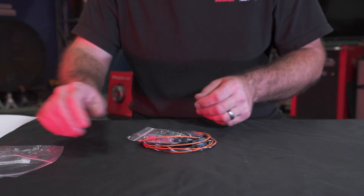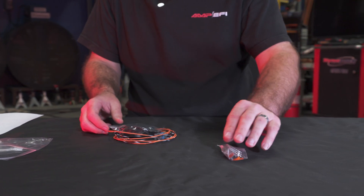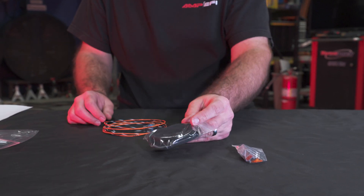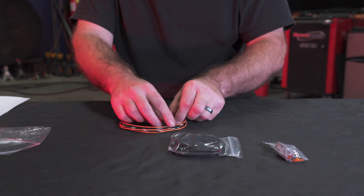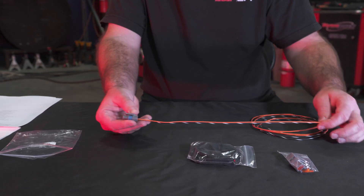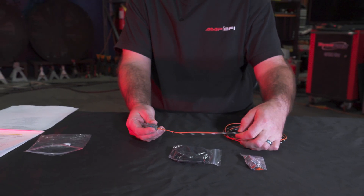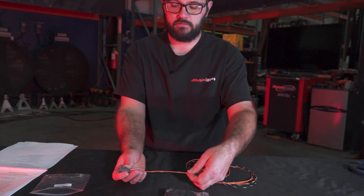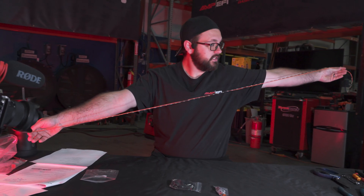The IAT harness is going to come with a two-pin Amphenol connector with terminals. It's going to come with a length of TechFlex with some heat shrink labeled. The sensor that we supply with the kit is a GM sensor, so we've already pinned the sensor end with a pretty long length of wire — this is a little over six feet.